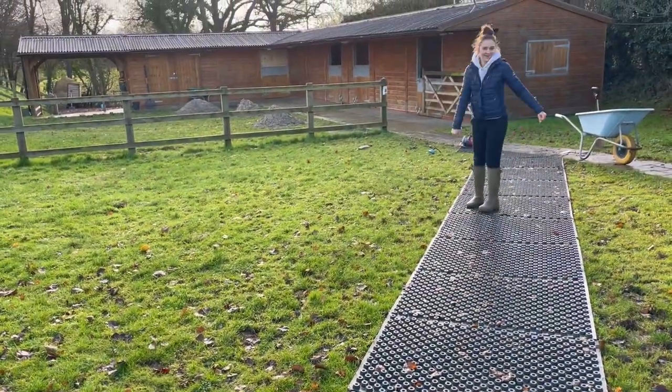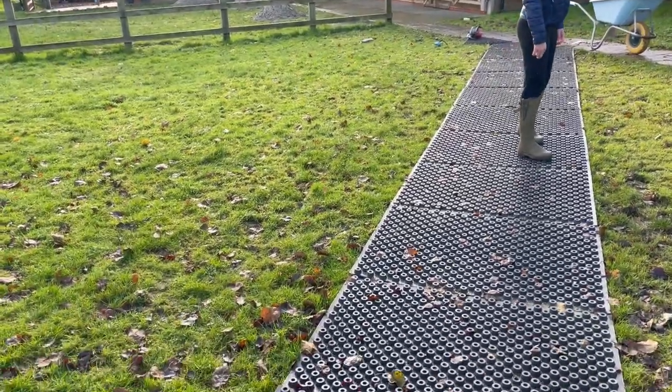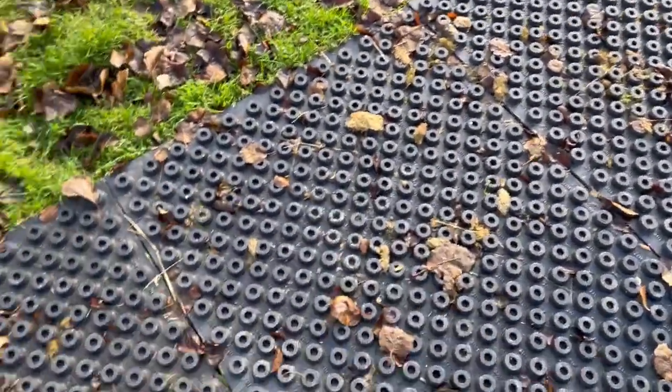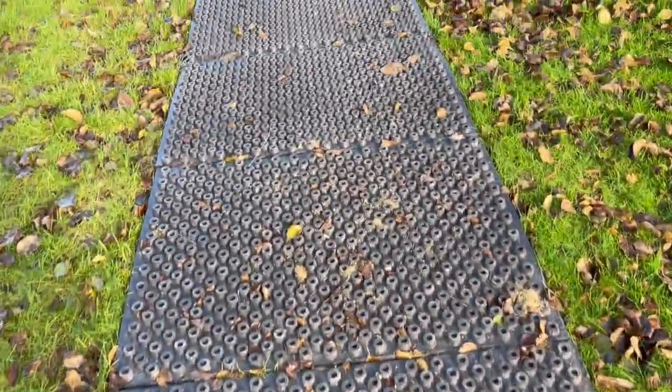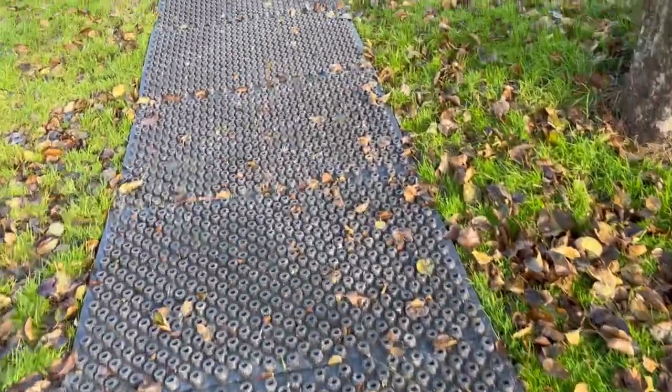So it's going to be a path all the way out to the field to stop this area getting muddy — all the way out to the field.